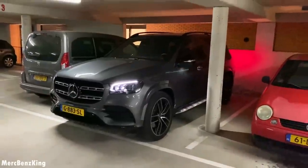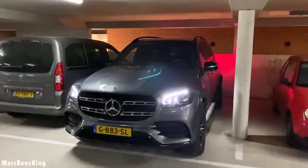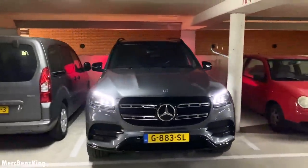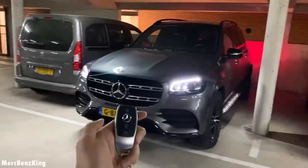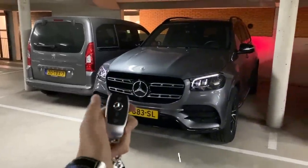So guys, thanks for watching Merch Benz King. I hope you liked this video with the GLS 400D in Night. I will see you guys next time — bye bye.